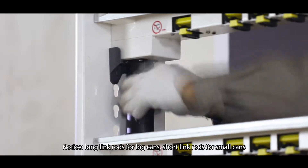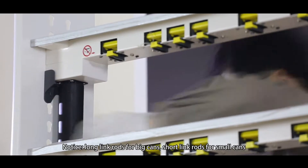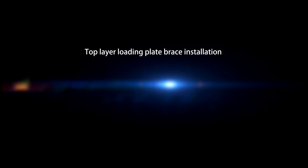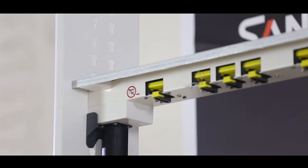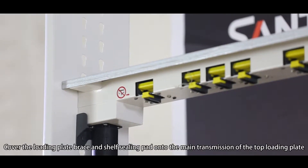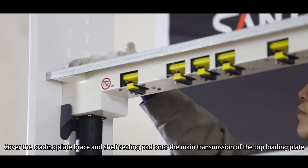Notice: long link rod for big pens, short link rod for small pens. Top layer loading plate brace installation. Cover the loading plate brace and shelf ceiling pad onto the main transmission of the top loading plate.